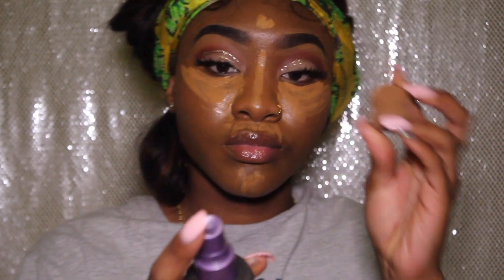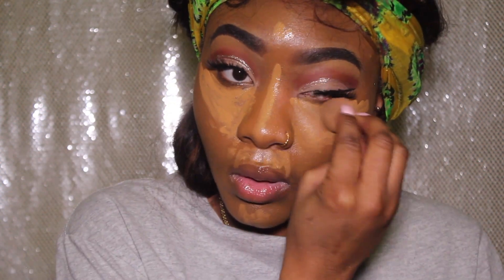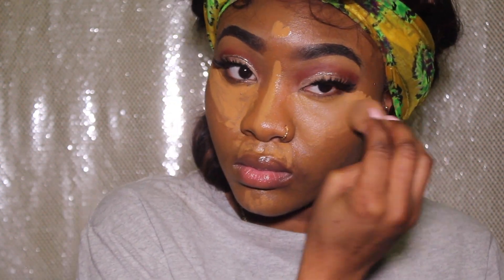Now using my little mini beauty blender — I'm also going to dampen that with my Urban Decay setting spray — and I'm going to blend it all out.